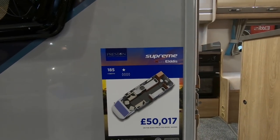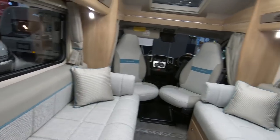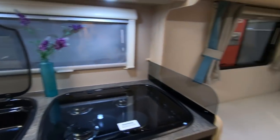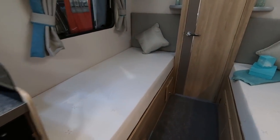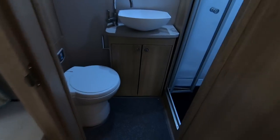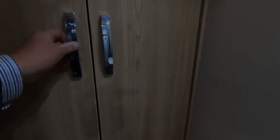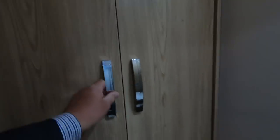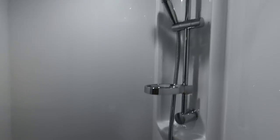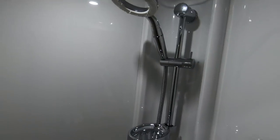So this is the Eldiss Supreme 185 — 50,000 pounds. Let's have a look. This time a bigger sofa on the near side, same sort of layout as the 194, but you've got the twin beds now. For us this is a much more sensible arrangement — they lower down, no clambering up steps and everything. Reasonably compact rear bathroom but a nice big wardrobe. I always find it strange when they put carpets in the shower. I like the shower though — it's got a soap dish, very nice.